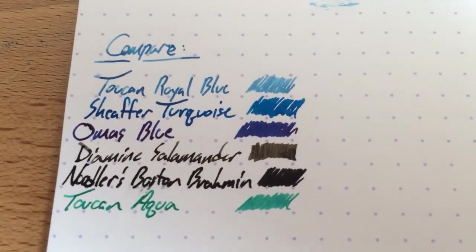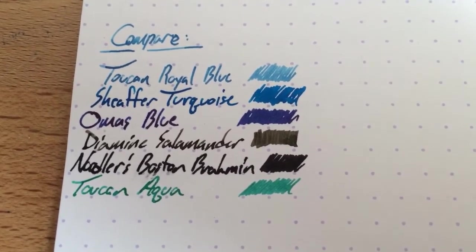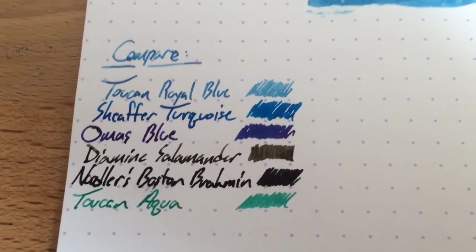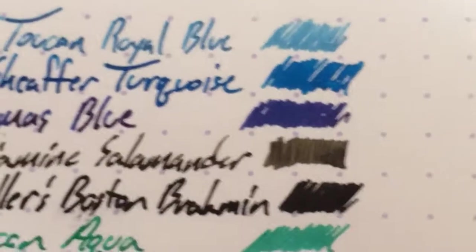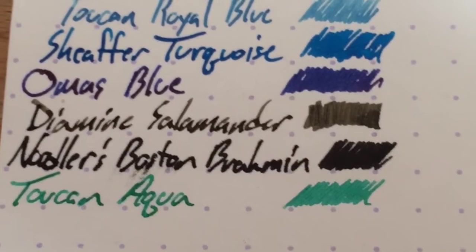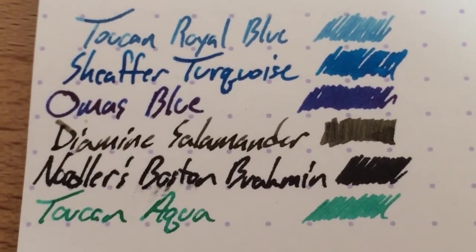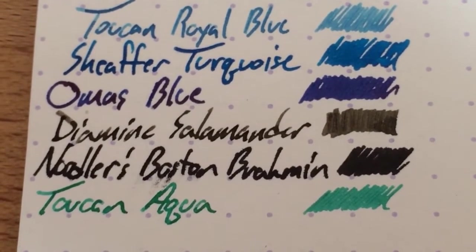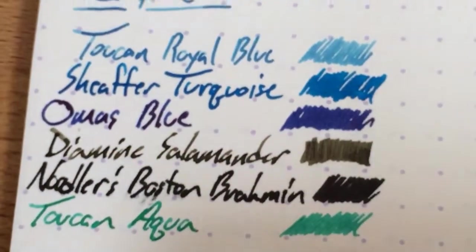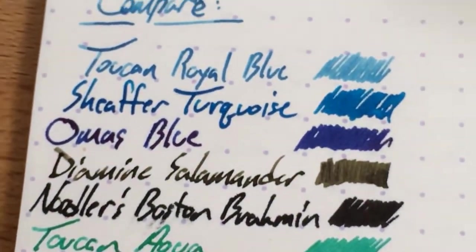If you look here, it's next to some other good blues: the Schaefer Turquoise, which I only have in cartridges — that's one of my favorite turquoises, a very blue turquoise. Next to Omos Blue, which is a very dark blue, kind of a little purple-y actually, and it doesn't have the best behavior — I'd stay away from it. Diamine Salamander is an excellent ink. Black Brahmin is a great black but takes forever to dry on Rhodia. And then the Toucan Aqua, which I'm really liking — even the Aqua is more saturated than this Royal Blue.